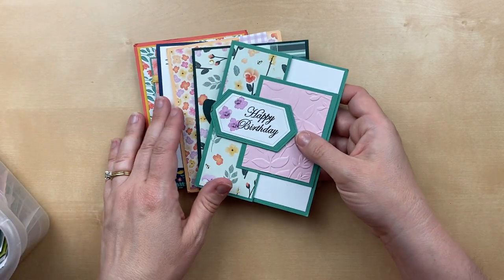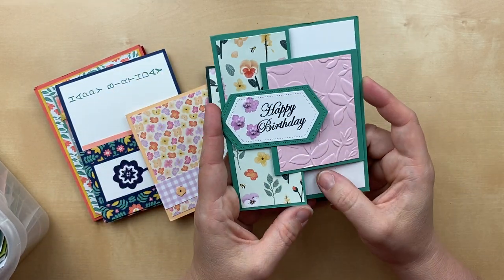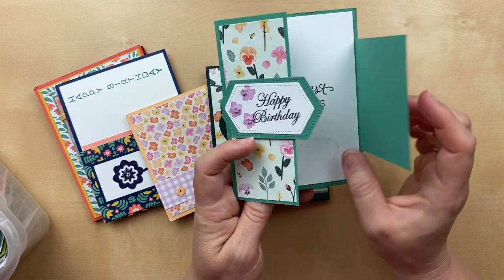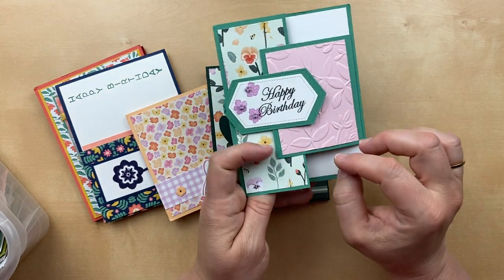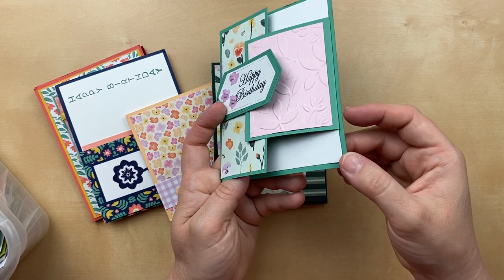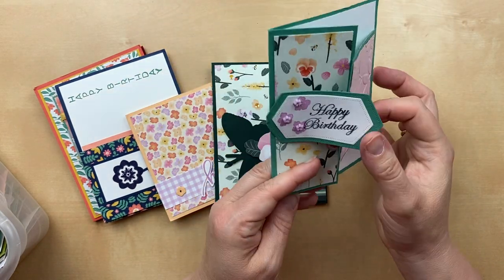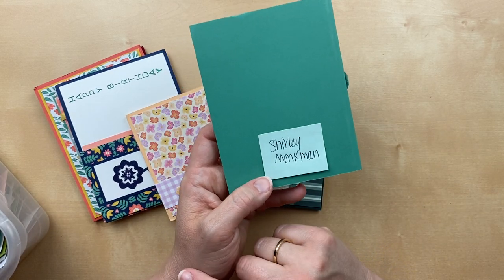Our next few cards use the pansy paper from the annual catalog. Here's a tuck fold card — it's got a panel and then this other one that tucks underneath the tag. This piece wraps around the inside white piece, so it's glued down and adhered there. 'Happiest of birthdays to you.' This card is just so fun and happy. Thank you so much, Shirley Monkman, for sending this card in.